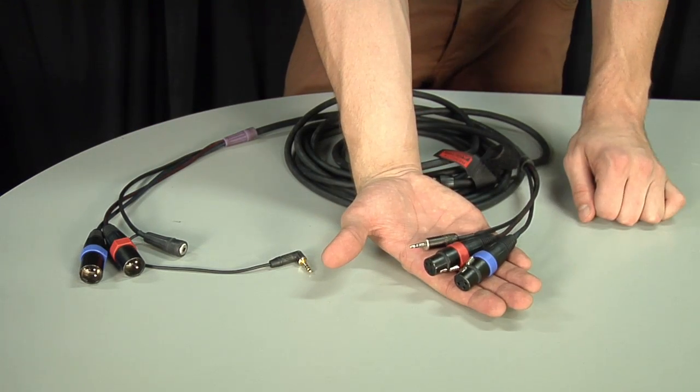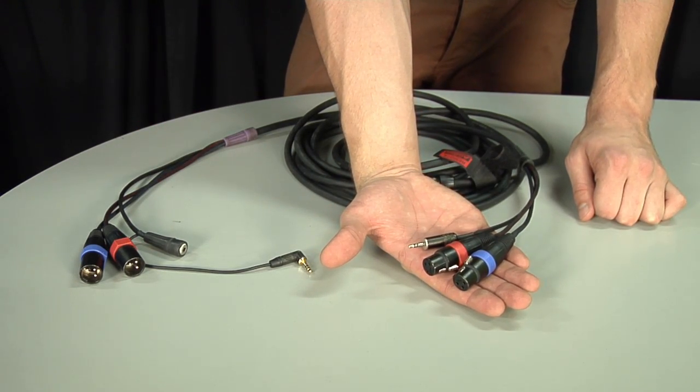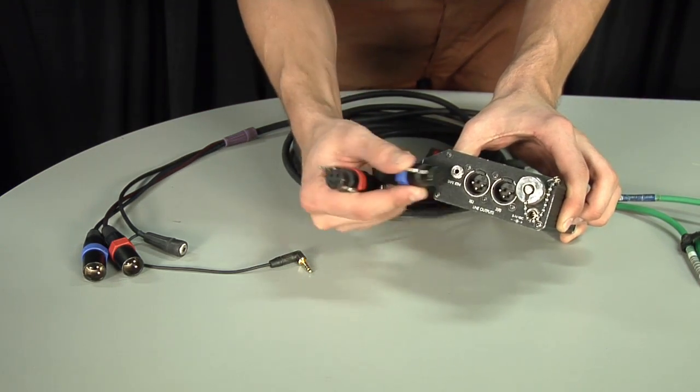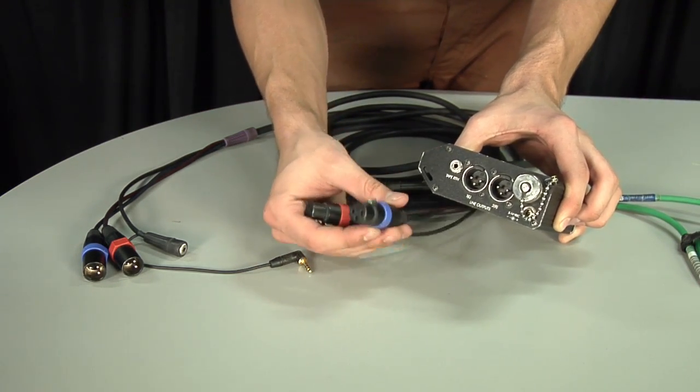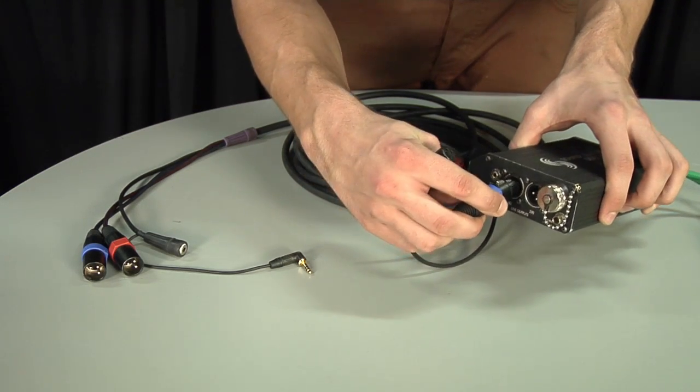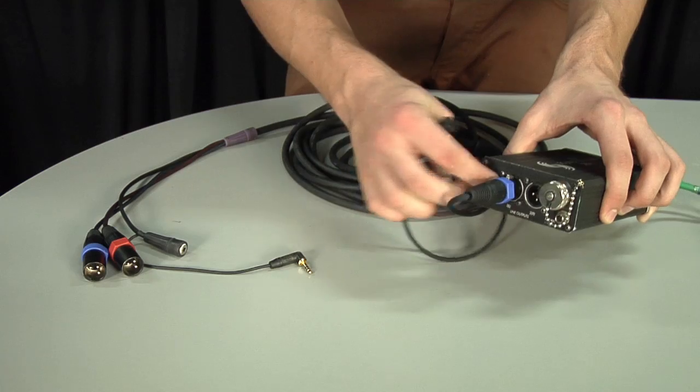This end here is for your MixPre — it simply plugs into the two outputs. We're going to make blue output 1, which is also the left output.